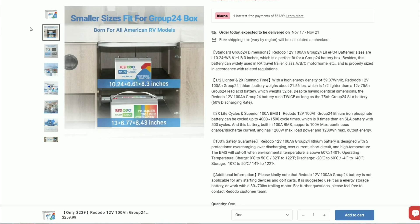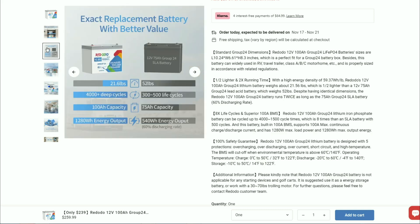We are over here at Red Odo where I can show you a good size comparison from the original 100 amp hour battery to the more compact group 24 size battery. You can see it's a much smaller design. Gives you a little more room in your battery compartments. An exact replacement battery for your 75 amp hour group 24 SLA battery.